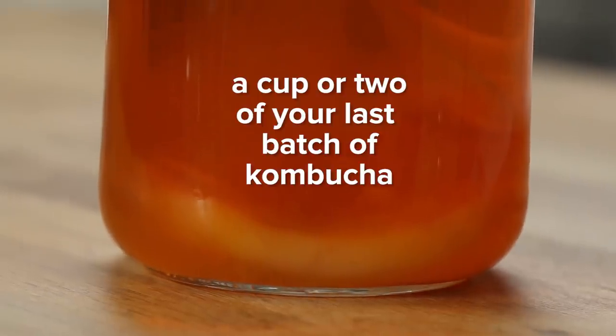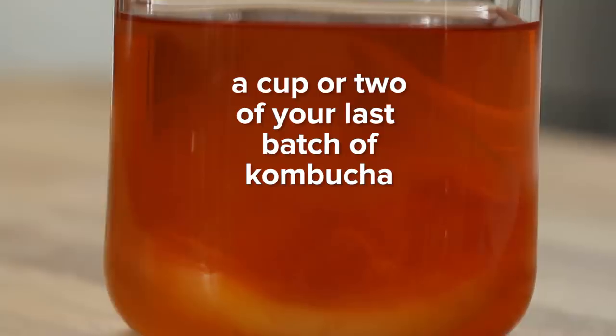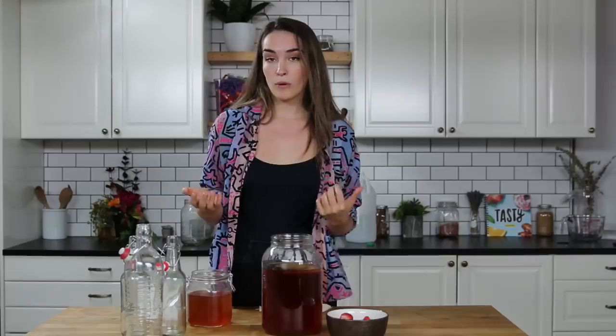Now we're going to wait like seven to ten days, then it'll be time to bottle. It's been around ten days — I checked back in around the seven day mark and was taste testing the kombucha until it got to the flavor that I want. So now it's time to bottle. To keep your SCOBYs happy and healthy, you want to put them in a cup or two of your last batch of kombucha, or you can just add a cup of store-bought kombucha with a little bit of sweet tea, just to hold them over until the next time you're ready to use them.